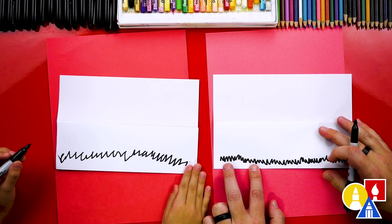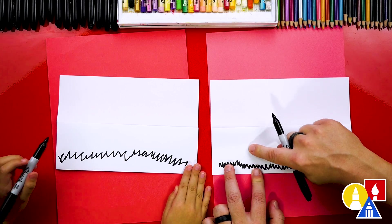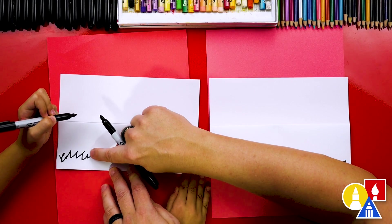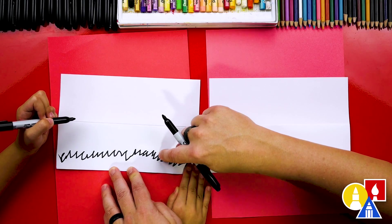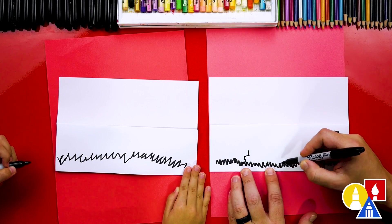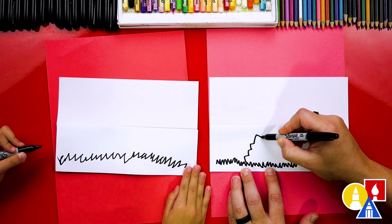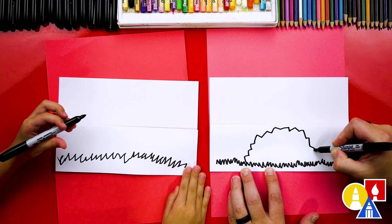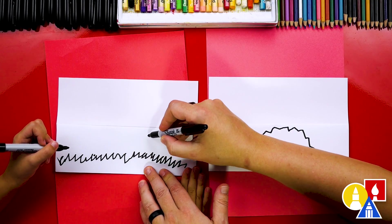That's our grass. Now we're ready to draw our leaf pile, and we want to make sure on this step that we don't draw anything over the fold — we want to draw our leaf pile below the fold. We're going to draw a zigzag line, but it's a little different than the grass. See how the grass is really sharp with lots of zigzags? This one, we're going to make big zigzags like this for the leaves, and we're going to come all the way over to this side.